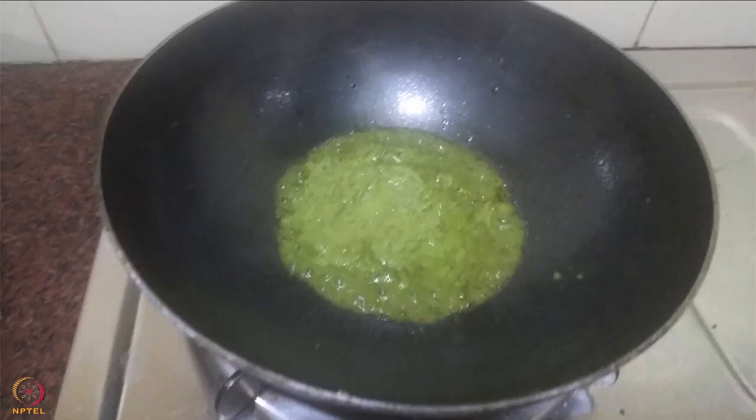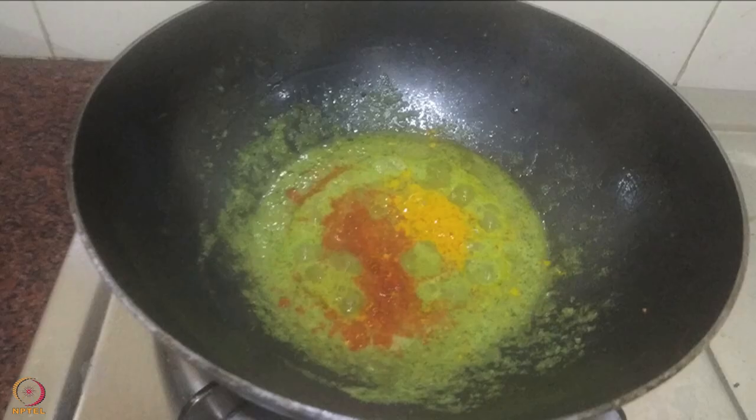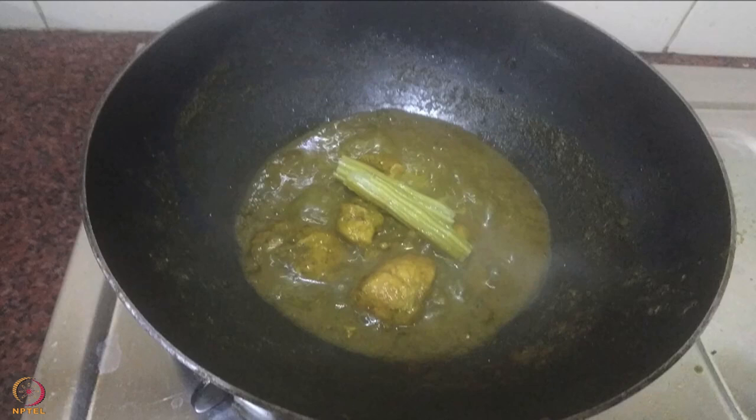Heat 1 teaspoon oil in a pan. Add the prepared paste and cook for 2 minutes. Add all the spices and chicken, then add half cup water and mix well. Cover and cook till the chicken becomes tender. Add the boiled or pressure cooked drumsticks and let it cook for 2 to 4 minutes. Chicken curry with drumsticks is ready.